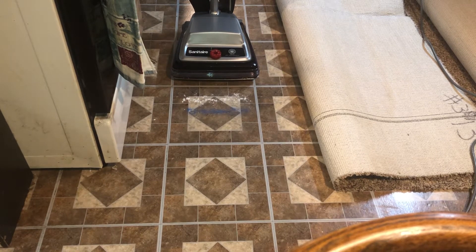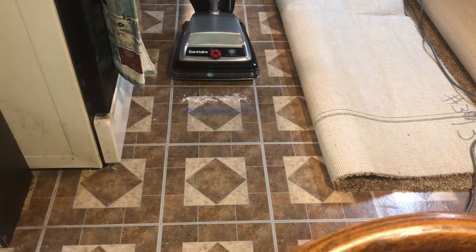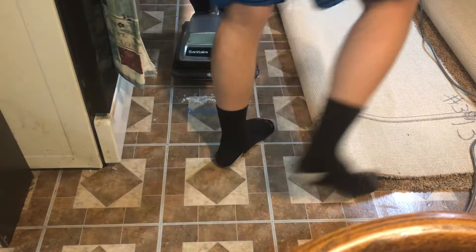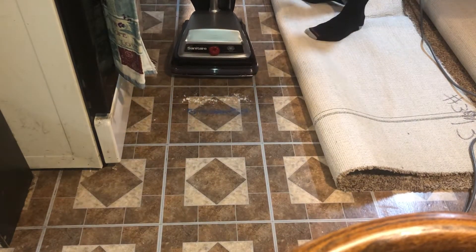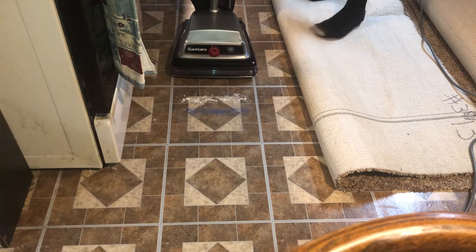We watched as this poor Curvy Centria 1 struggled to pick up sand, but this Sanitaire right here will now have a chance to go at it. The Sanitaire S9A, having a shakeout bag on it, is going to show what a shakeout bag Sanitaire can do.